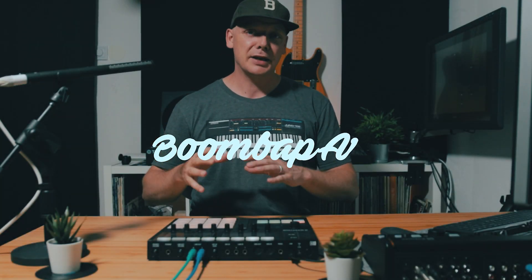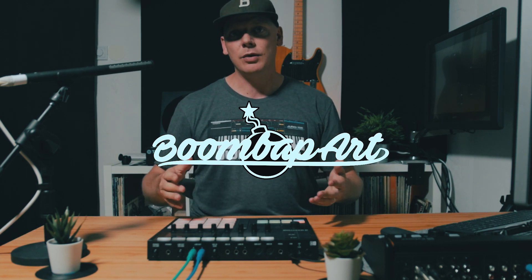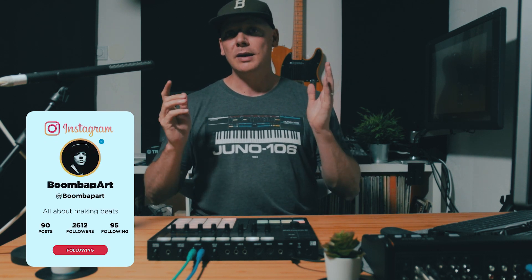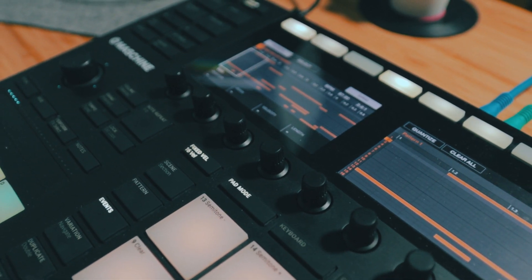Boomba Bart back again with a new video. This is not going to be a typical beat making video — it's going to be a breakdown video. I asked over on Instagram what I should sample in my next video, and you gave me a ton of suggestions. I thought, why not take all of them and take a slice from all of the songs and cook up a beat?